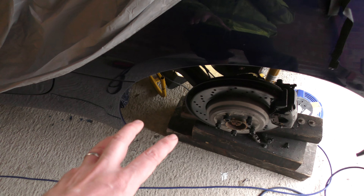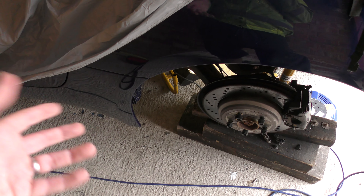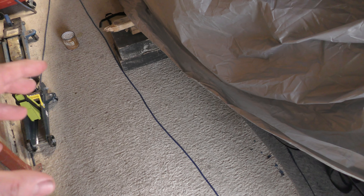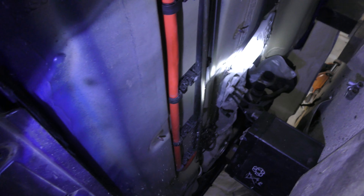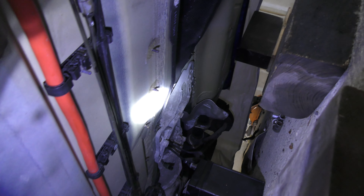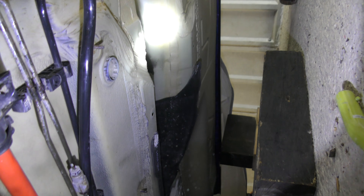We're not doing the suspension or the subframes underneath the car — we're going to do that probably next year. We've done the front of the car already. The engine bay is done as best I can do without taking the engine out. The underside is all done — I've just been finishing it up today. I've removed the last of the transmission tunnel covers and cleaned all that up, which was absolutely fine.